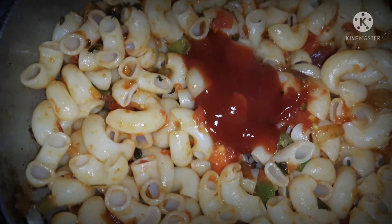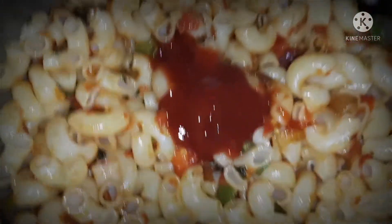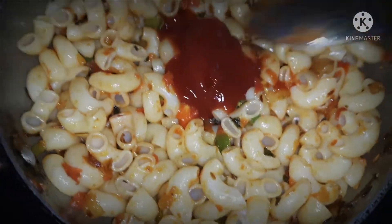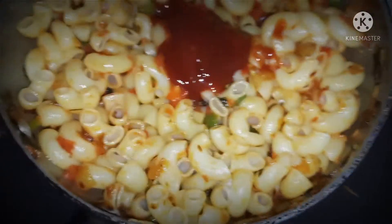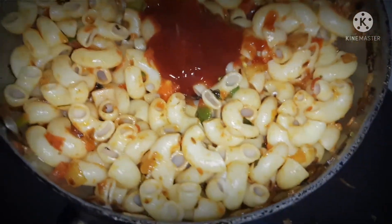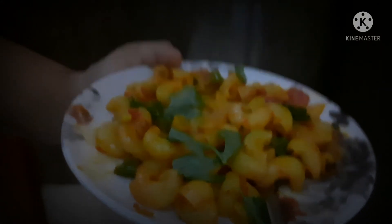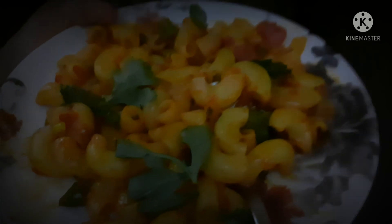So guys, that's our masala macaroni recipe. I hope you enjoy it — bye!